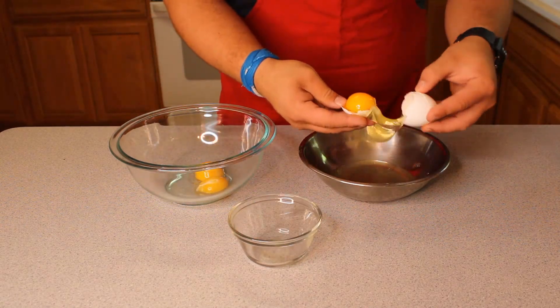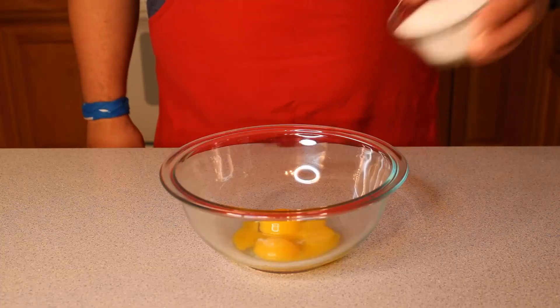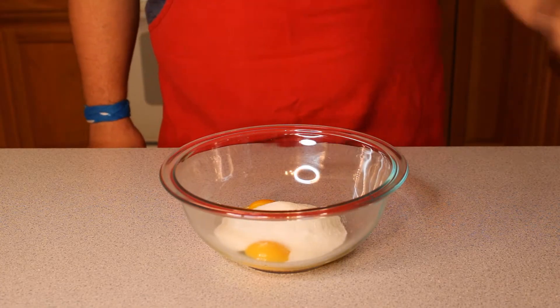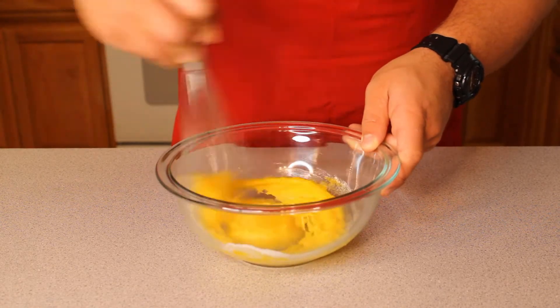So to start off this recipe, we will separate the yolks from three eggs and place them in a large glass bowl. Then we will add a half cup of sugar. Whip the egg yolks and the sugar together until they lighten in color and the sugar has mostly dissolved.